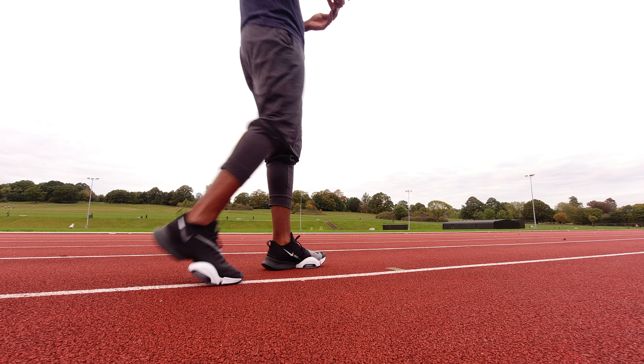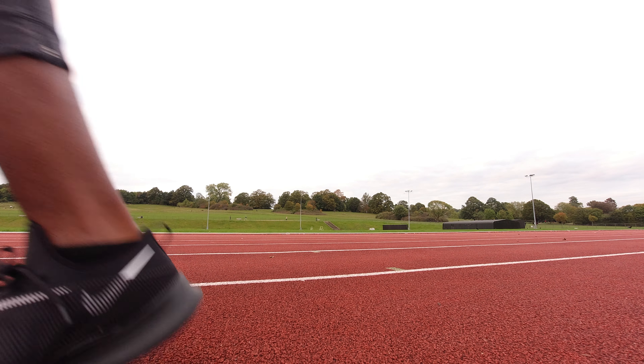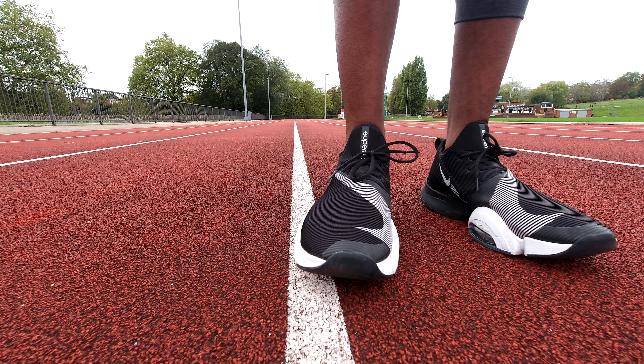If you're someone who does high-intensity interval training or HIIT and is considering a pair of shoes specifically for this purpose, stay where you are. I put the Nike AirZoom Super Reps through their paces in the exact areas that they need to be, and here's my review.